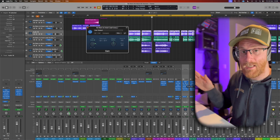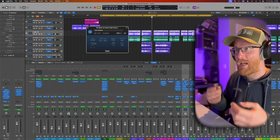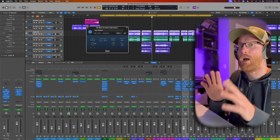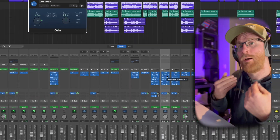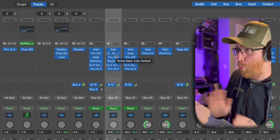I could do that with clip gain in the inspector, but I chose to use the plugin here so I have a visual indicator — I can see at a glance that I've gained this, I know whether I'm bringing it down or putting it up. It's just a visual indicator for me. It doesn't really matter where you gain it.